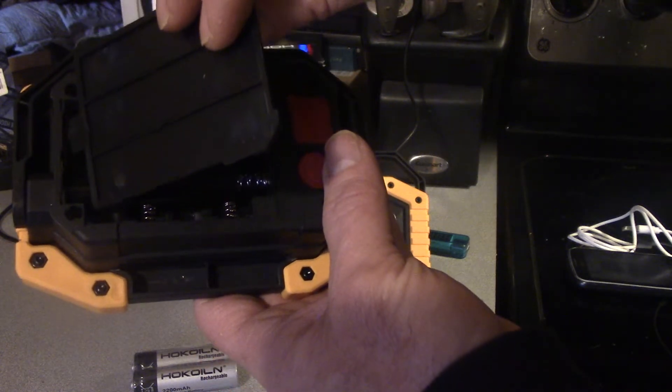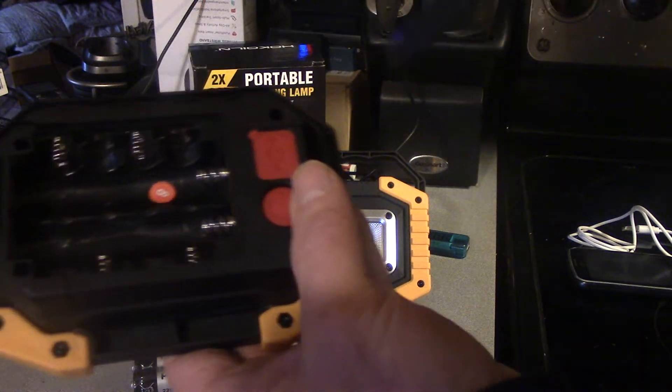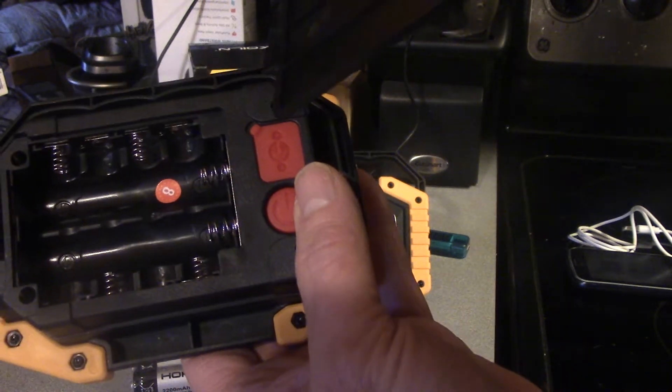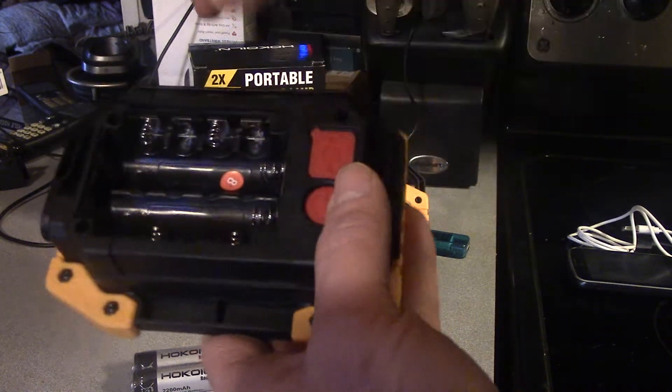With the 18650 cells you can recharge, and at 4400 milliamp hours it's pretty good. The other thing I wanted to point out was the thickness of the battery plate inside here — I thought those were pretty decent thickness and the springs are definitely stiff.